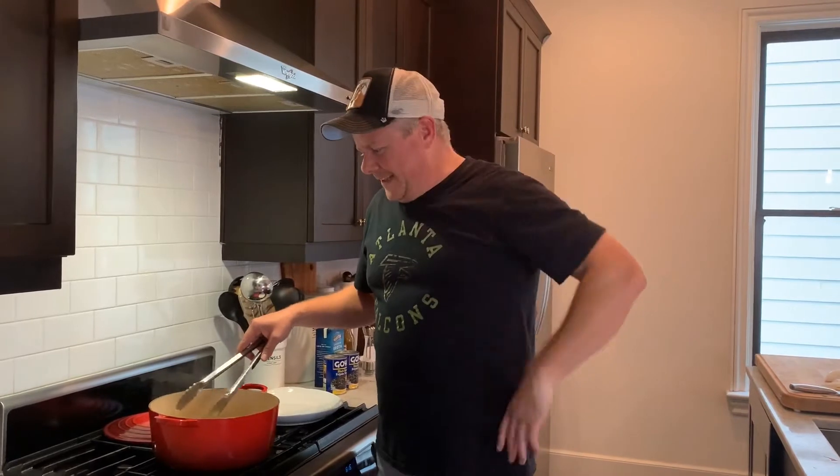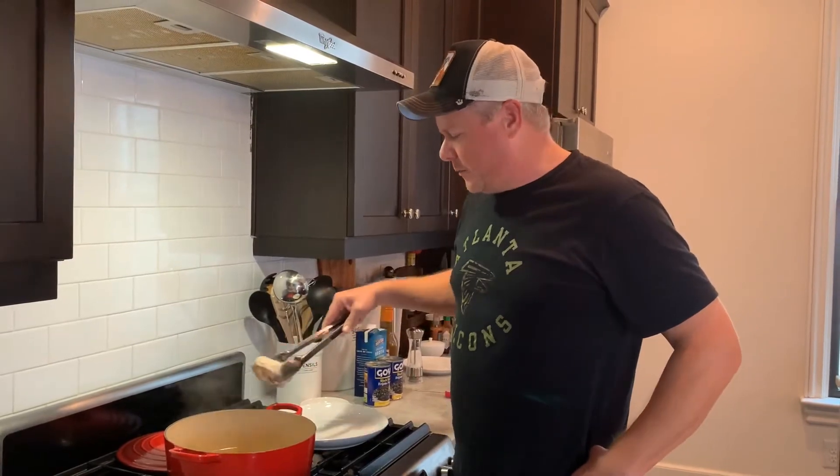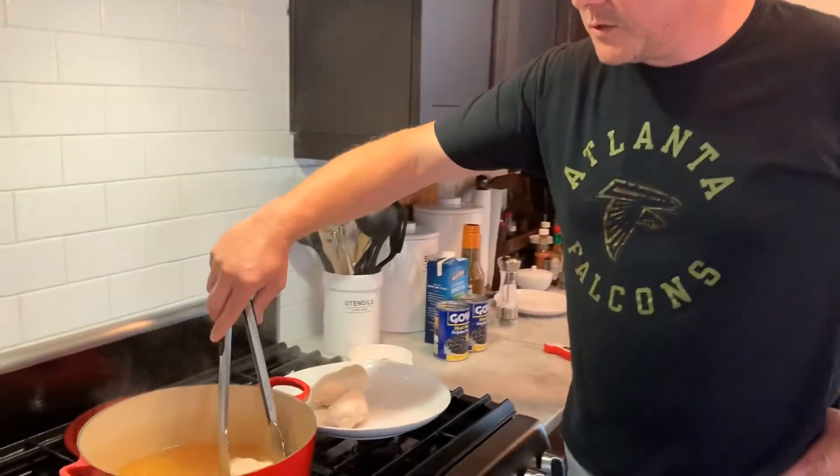Hey guys, the chicken's gotten to 165, so we're going to take it out of the simmer and lay it on the plate. Let this cool down to room temperature so we can start shredding.